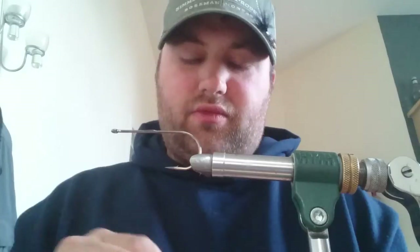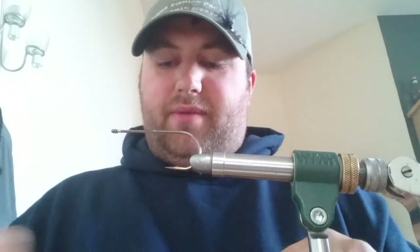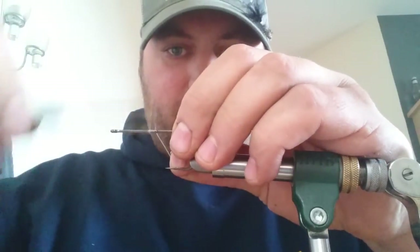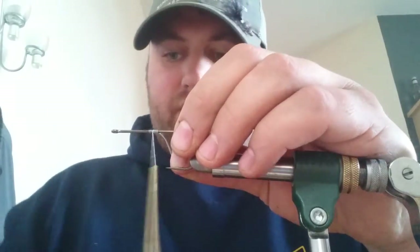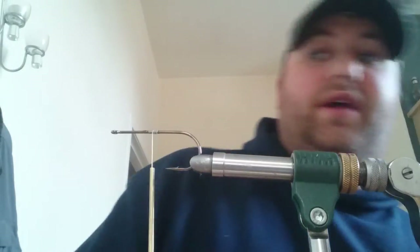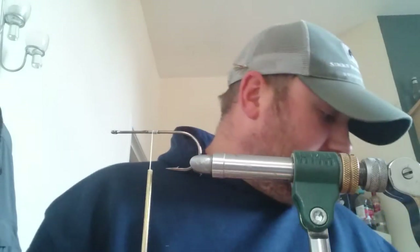Start off right in the middle of the hook. A bit of super glue, bit of Zap-A-Gap — it makes everything solid. When you put a lot of pressure on it, it won't turn. Start it off, thread on, right in the centre. We're not using the whole hook — you don't have to use the whole hook. A lot of these materials cover it up.